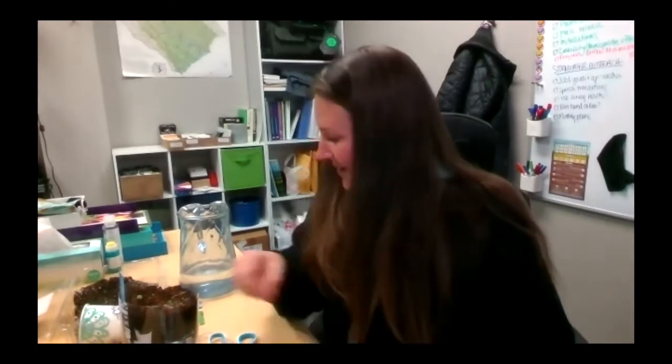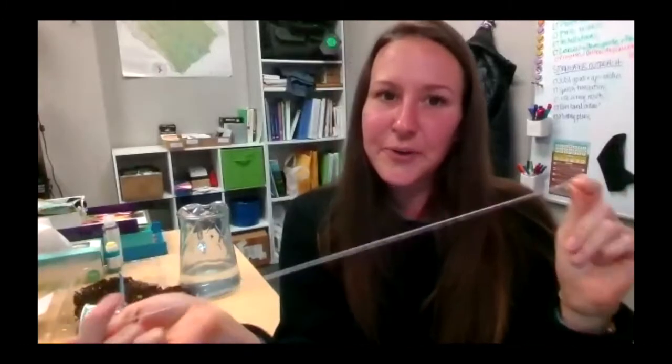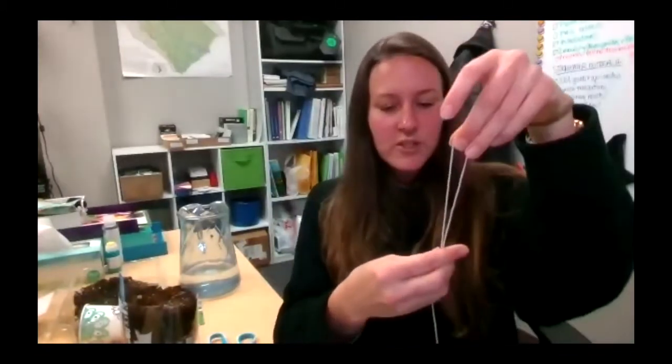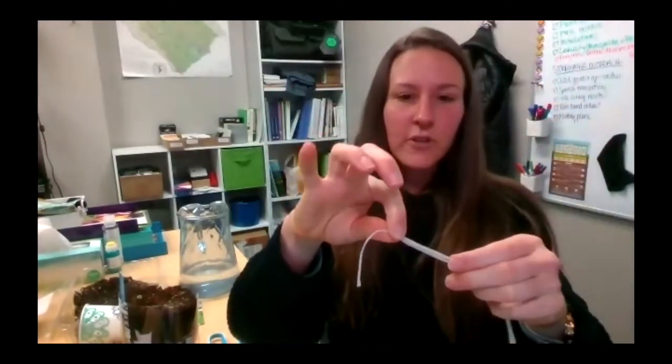We're going to create wicks. Does everybody have the string that was provided in your kits? This is cotton — unleached cotton string — because it absorbs things well and there are no dyes in it, so it can't harm our plants in any way. If you can find organic cotton string, fantastic. You can also use an old t-shirt or some kind of cloth that holds up well to water but also absorbs water. We're going to fold it into four equal pieces — more or less equal, just get close.